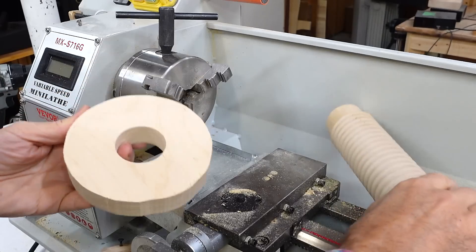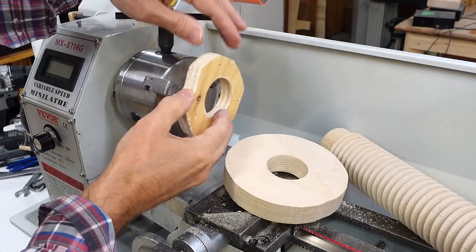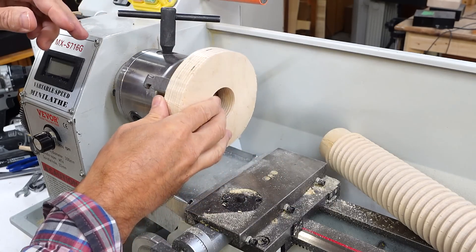This is the blank for my screw nut but there's no way to fit that in the chuck, so I made a bracket that does fit and I can just screw my blank to that.